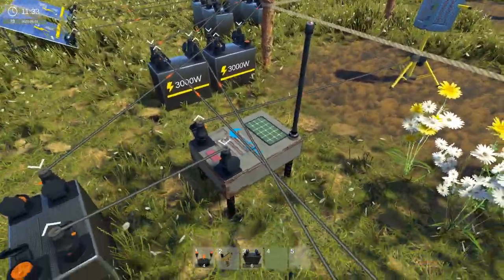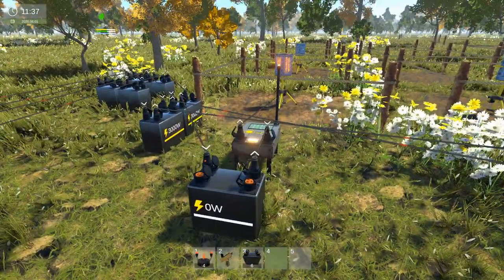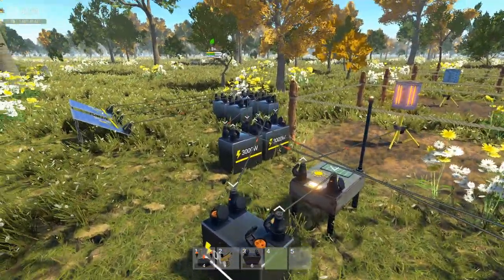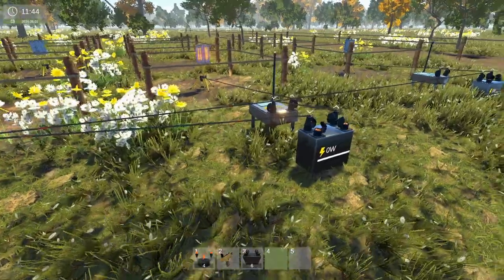And then the solar is going there. So if I change this to day time, that comes on — that's fine. So that's drawing power from the 18,000 watts there, straight to that one. If I turn this one on, that one's lit up fine. No flickering, nothing.